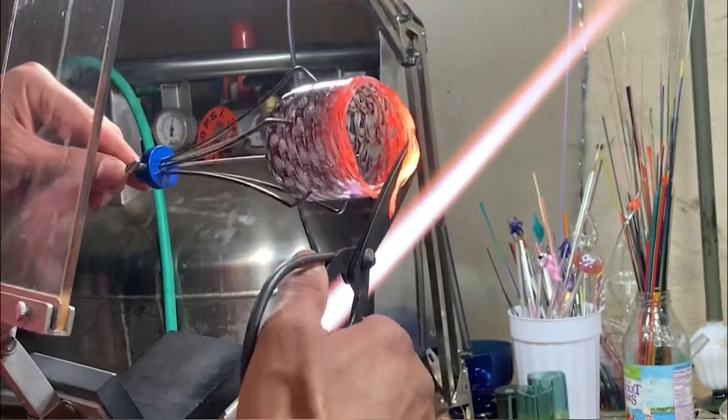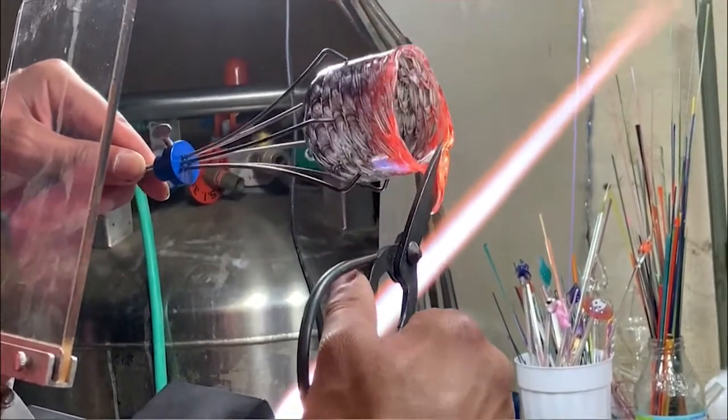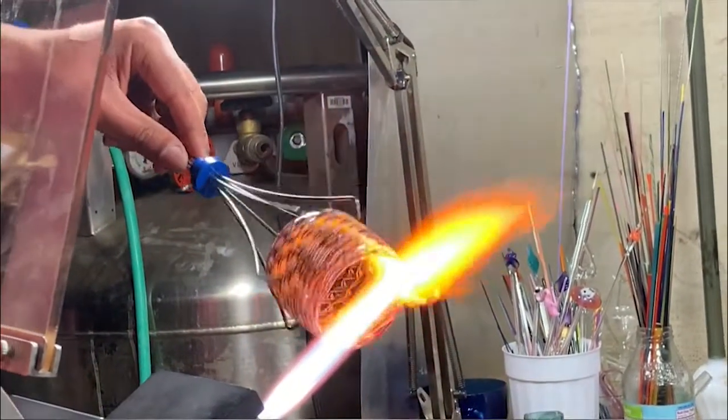While the glass is hot, it's very easy to cut with scissors, giving a nice refined edge to the cup.